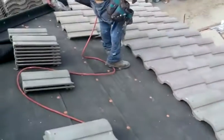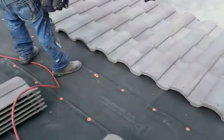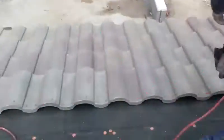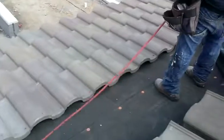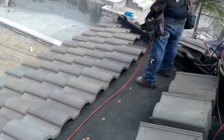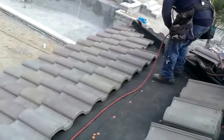This is how we install tiles. Let's see how tight we have it. Like this. Some people nail by hand, but this is the fastest way.